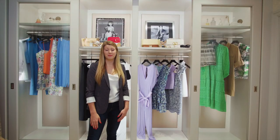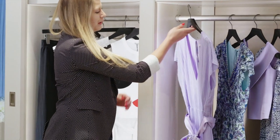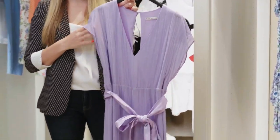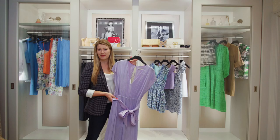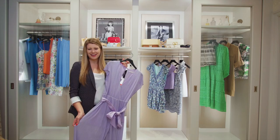My third favorite piece from the Alice and Olivia New Arrivals is from the pastel collection. This beautiful lavender jumpsuit is super feminine and very flattering. It's super lightweight, and I absolutely love the billowy sleeves — the way it ties in at the waist is so feminine. The micro pleat hides all the sins, as Blair would say.